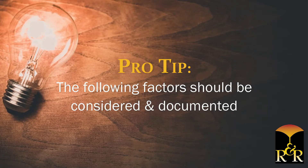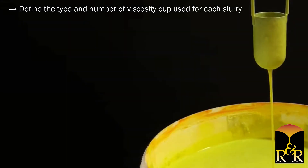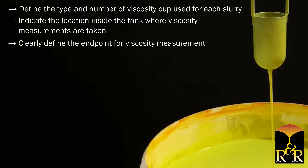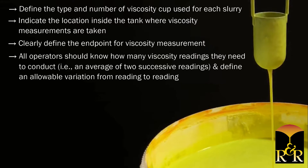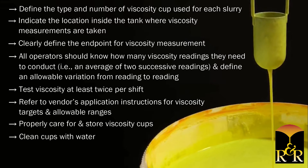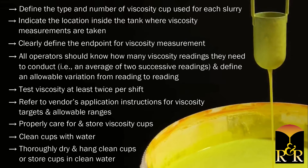When taking viscosity measurements, the following factors should be considered and documented: define the type and number of viscosity cup used for each slurry; indicate the location inside the tank where viscosity measurements are taken; clearly define the endpoint for viscosity measurement; all operators should know how many viscosity readings they need to conduct — that is an average of two successive readings; define an allowable variation from reading to reading; test viscosity at least twice per shift; refer to vendors' application instructions for viscosity targets and allowable ranges; properly care for and store viscosity cups — clean cups with water, thoroughly dry and hang clean cups, or store cups in clean water.